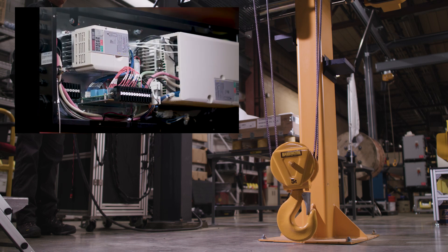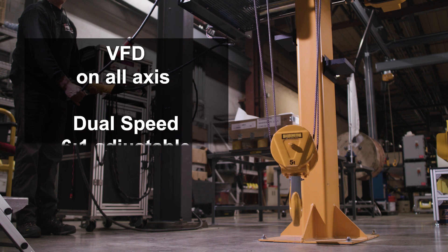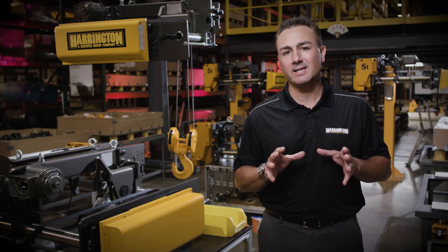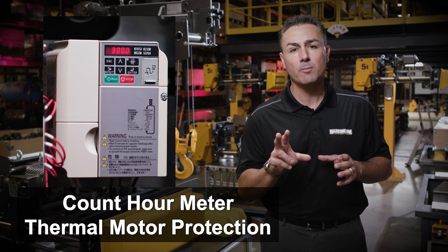To power these motors we've chosen VFD on all axes. This will be dual speed with 6 to 1 adjustability. Also standard is no load high speed. Other features embedded in the VFD control itself are a count hour meter and thermal motor protection.